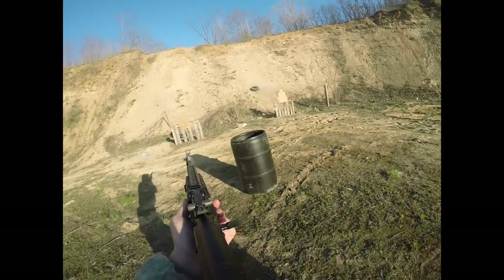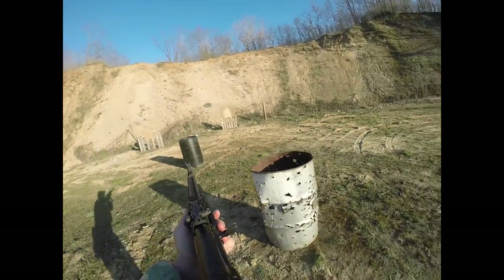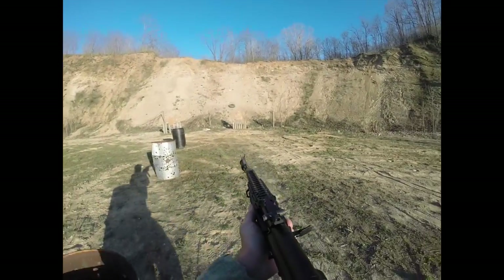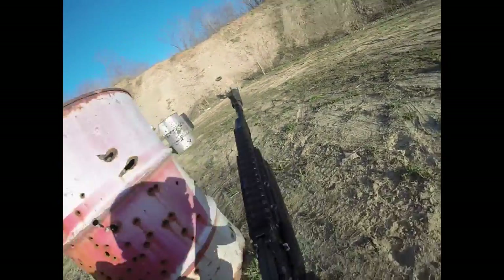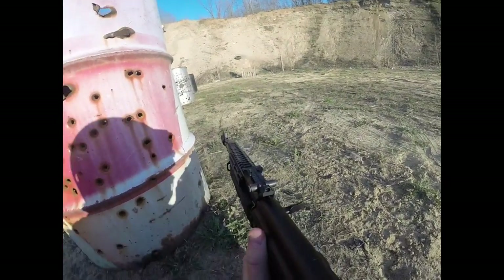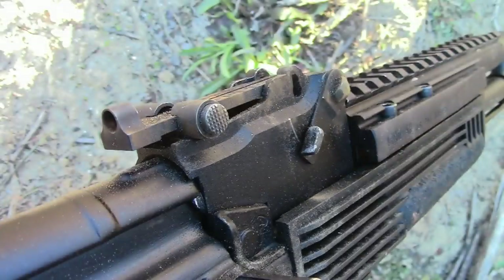The AK family of rifles has had a hard time entering the 21st century because it's been difficult to affix optics and other add-ons onto them. The Ultimac AKM Optic Mount helps to fix that problem, rendering an AK more useful and adaptive to modern fighting techniques and modern equipment and optics.